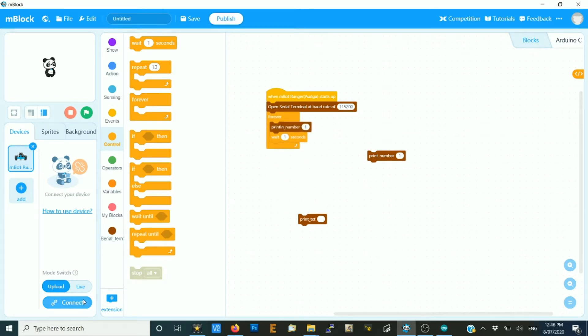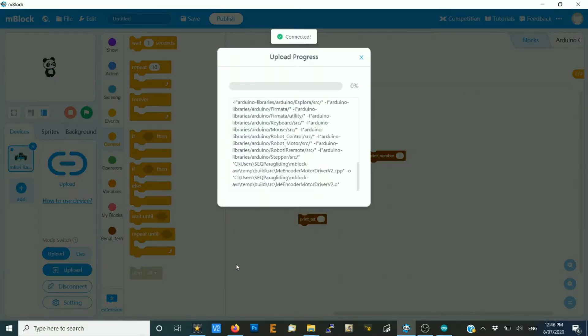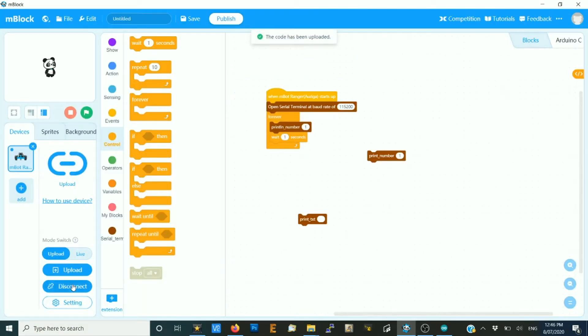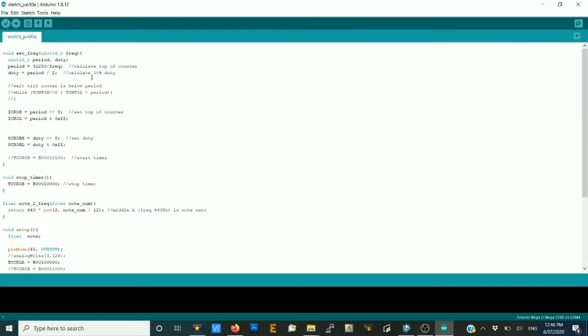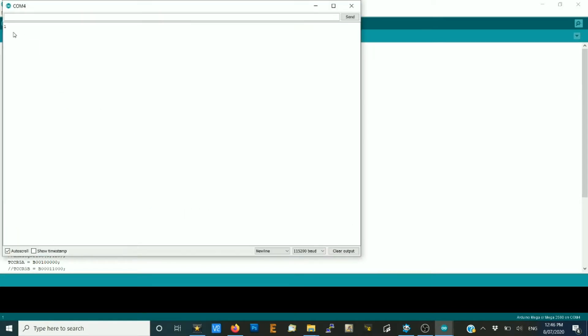Put that back in, connect, and upload. Come back across to Arduino and open up the serial monitor. What you'll find is we get a one, but after it prints one, it prints a carriage return so it comes down to the next line.